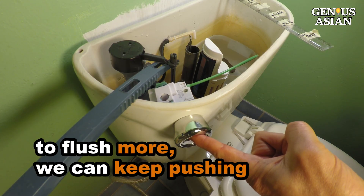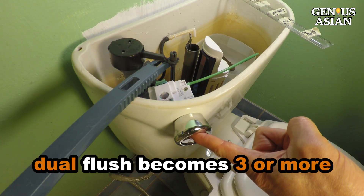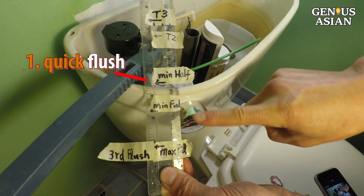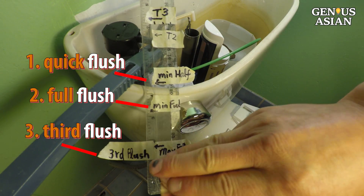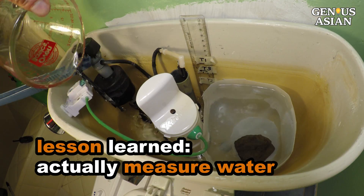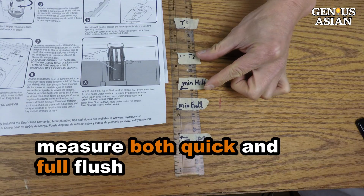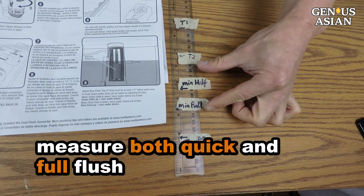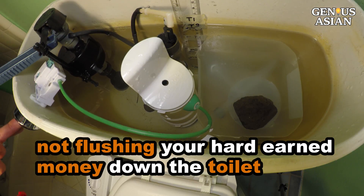If we want to flush more, we can keep pushing the button until the desired amount of water is released. If you flush this way, your duo flush system becomes a three or more flush system. Anyway, one lesson we learned this time is that you need to actually measure the water you're flushing down. You need to measure both the quick flush as well as the full flush. You may count your money carefully, but you also need to pay attention to your tank, so that you are not flushing your money down the toilet.